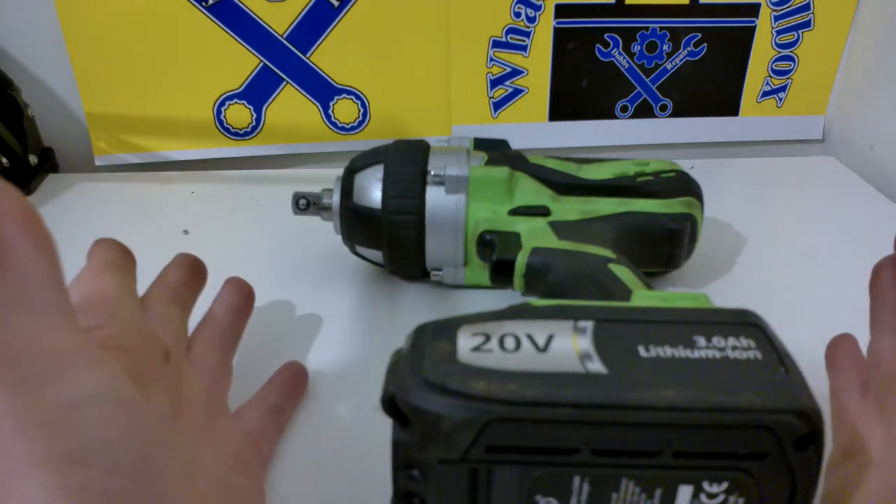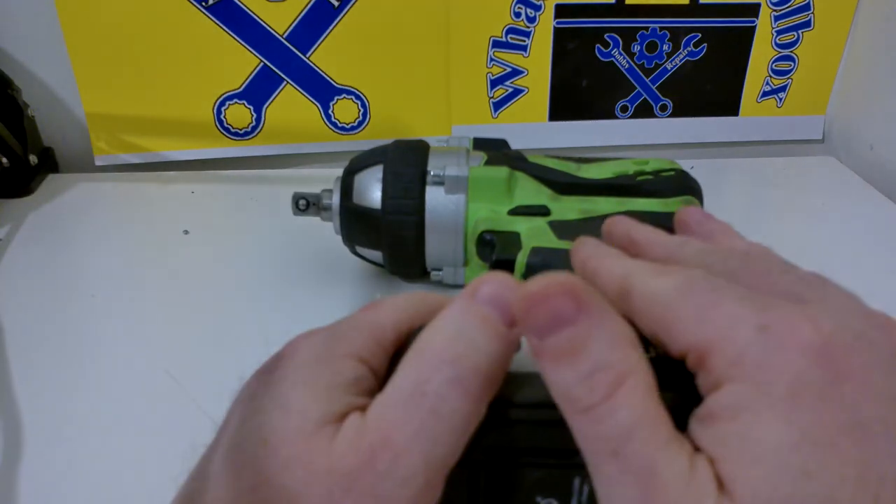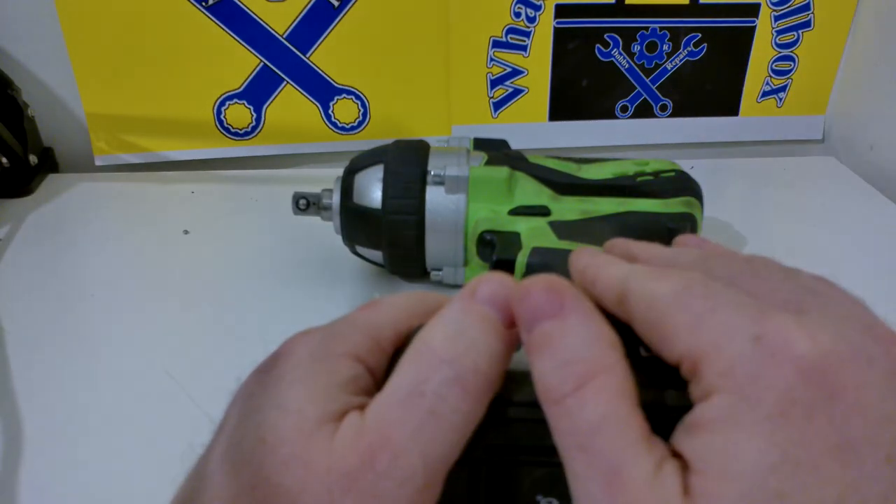Overall, this is a really good impact gun — great value for money. Highly recommend it. If you haven't got one, pick it up.